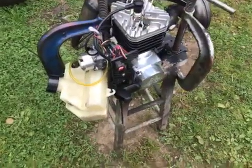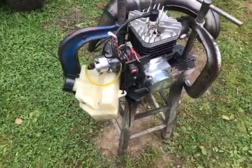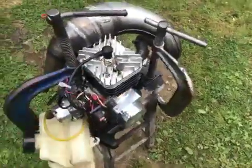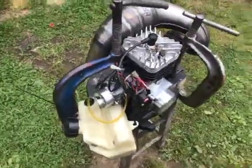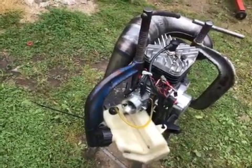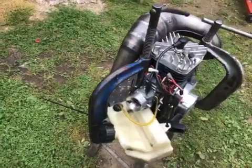I put a new piston ring in it, lightened the piston, fully ported the cylinder, raised the cylinder and cut the top, reshaped the transfers and got them aimed where they seem to respond better.